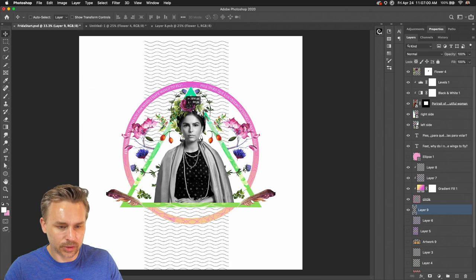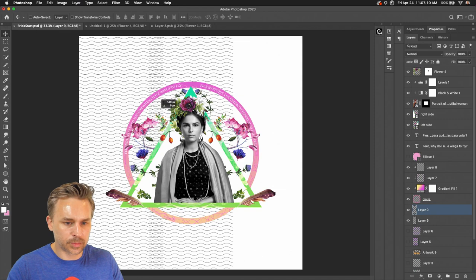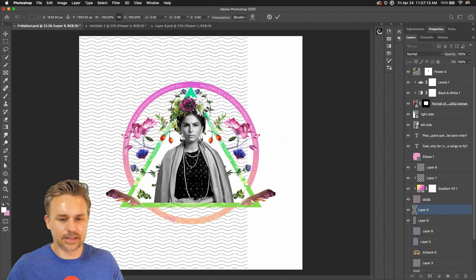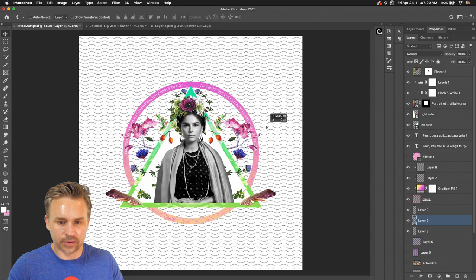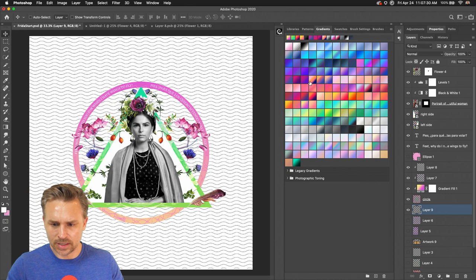Looks great. I can duplicate the layer, move this over, Command T, flip it — there we go. Just making a pattern in the background, keeping this nice and symmetrical. I'll throw a nice gradient on that as well.